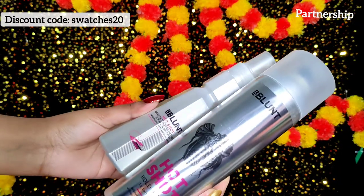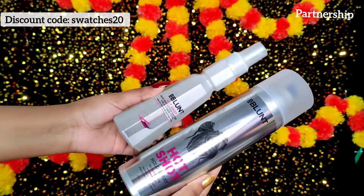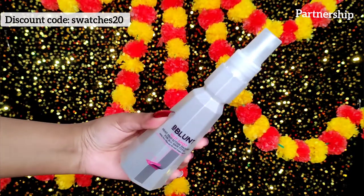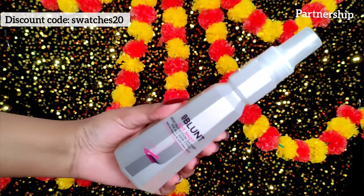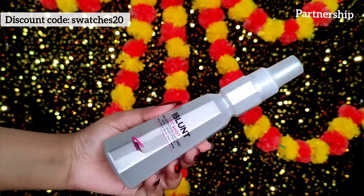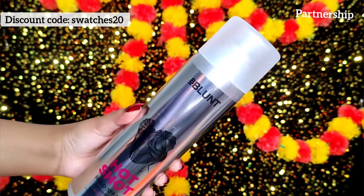So guys, today we are going to try and test the B Blunt Hot Shot range. You guys already know the festive season is coming and we all want to look our best. We invest so much in makeup and fashion, but what about hair? Hairstyle makes a big, big difference — trust me.